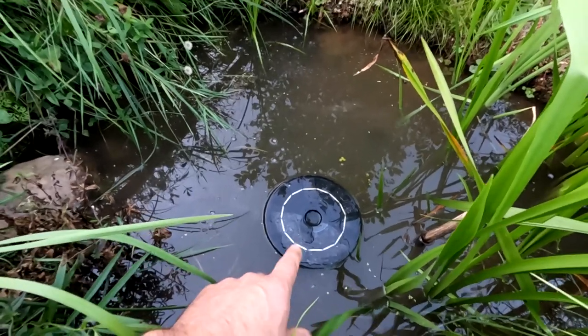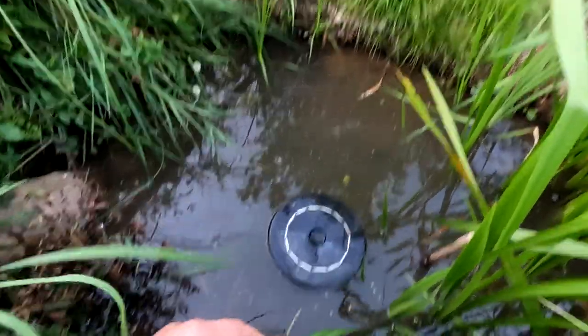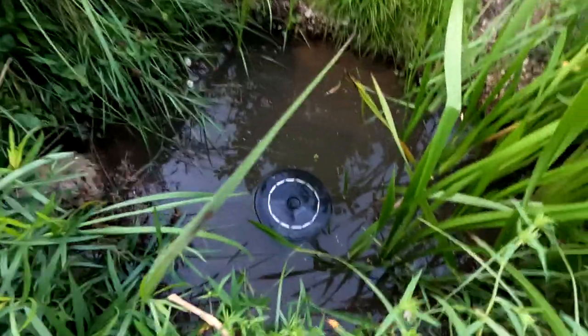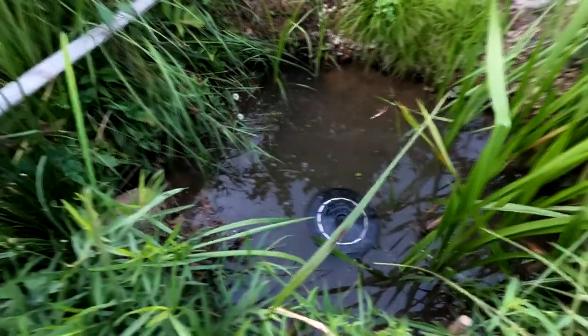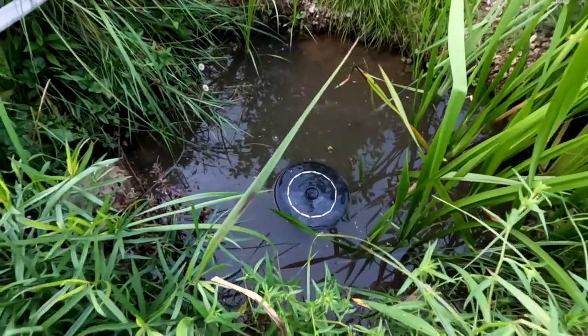So every day when it's sunny, there's water circulating around. It's not much, but it's worked because there's been enough oxygen. There's no pump in here. The fish haven't died. I got frogs, I got insects, I got all kinds of things growing. I mean, I've got a functioning, healthy ecosystem for no money.